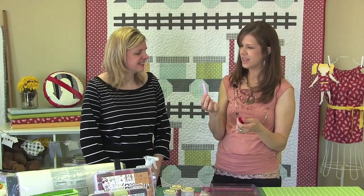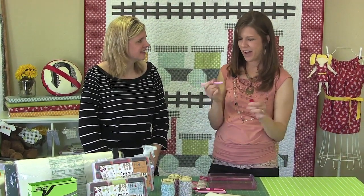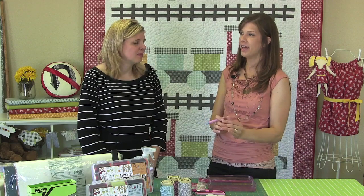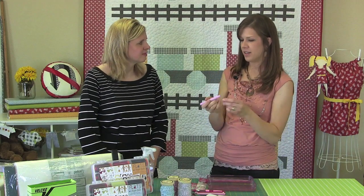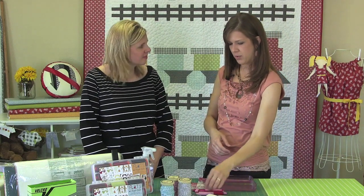And then the other thing is this glue stick. If I am needing to do an appliqué and I don't want to mess with fusible web — just a small piece — I'll put this on the back of that piece and it sticks, then you can sew it on and it'll wash away. So it's great for just a small basting application that you need temporarily just to sew it down.